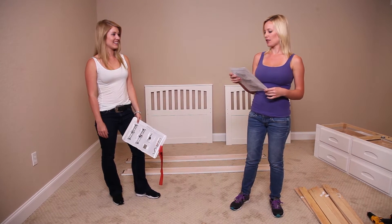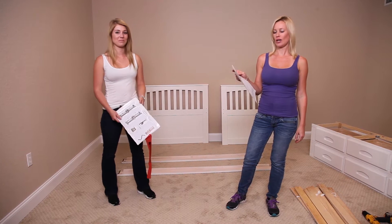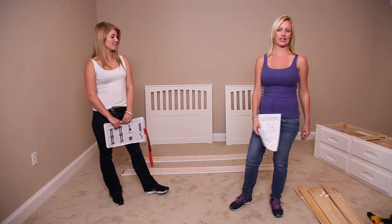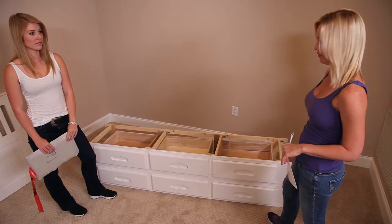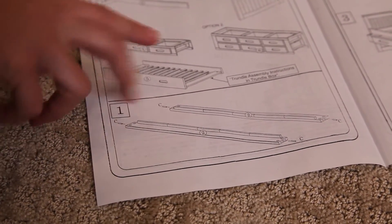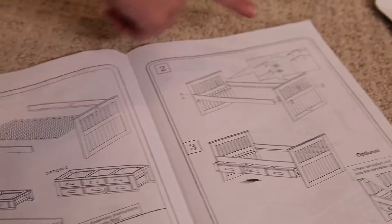Today we're going to be building the white twin rake bed, item number 0-2-3-5. We've started by taking everything out of the box to save some time. We chose the sixth drawer option, which came fully assembled, so let's start on the bed. The instructions look pretty easy — we just have to take these rails, put some dowels in, and then attach it to the headboard and the footboard.